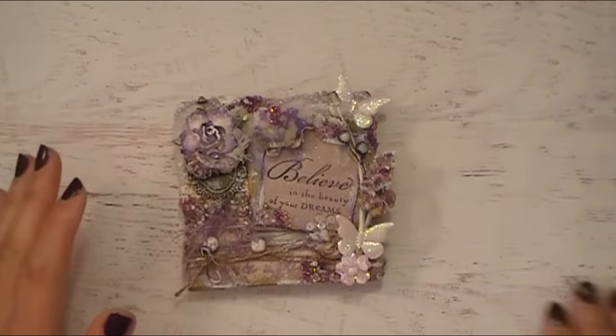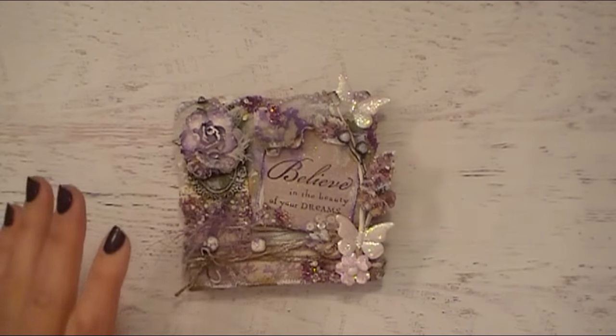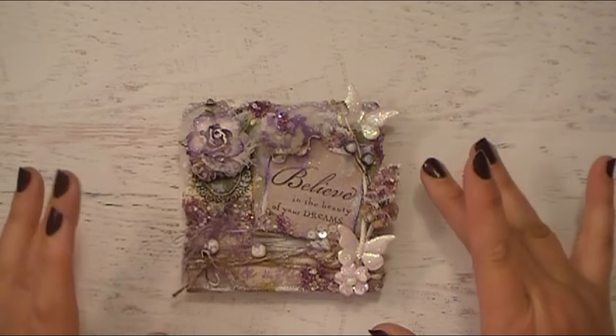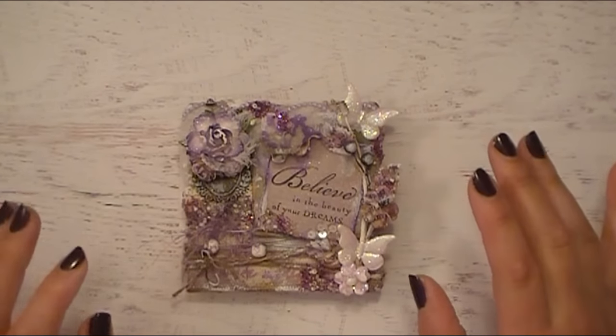Hello everyone, Abbie here with Scrappin' Abbie, and I have a really, really fun project to share with all of you ladies. This one really means a lot to me, and this is my mini 4x4 canvas from Canvas Core.